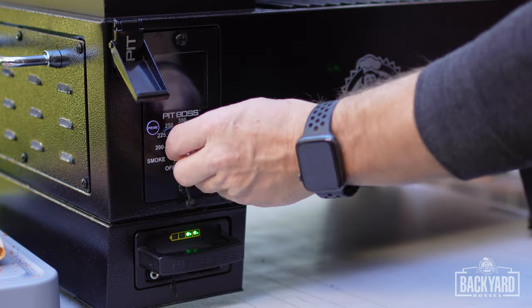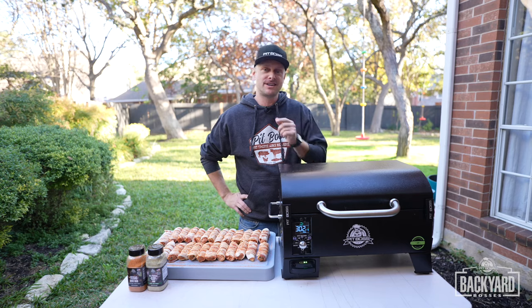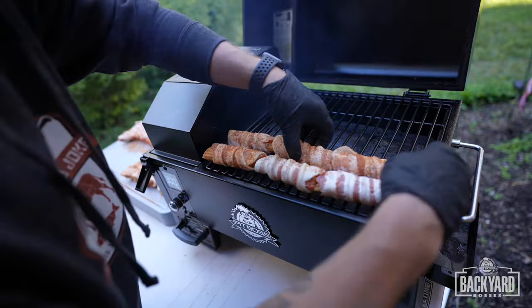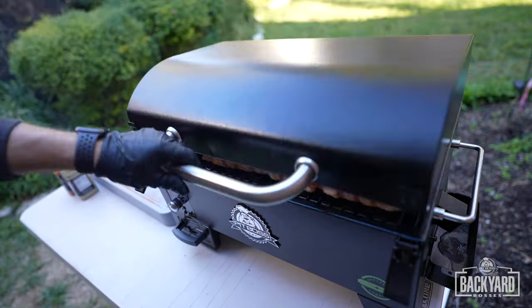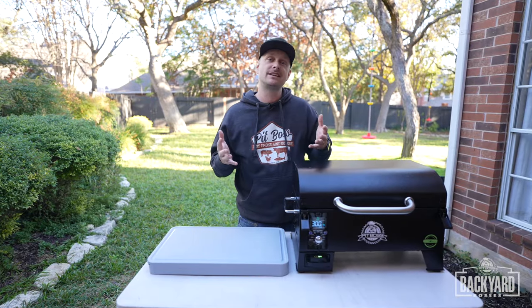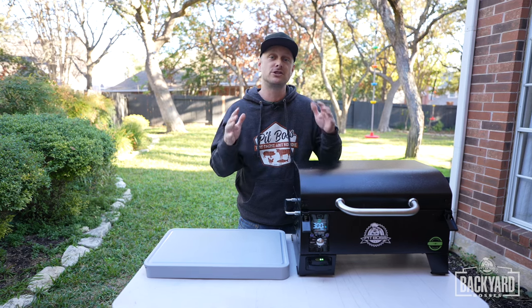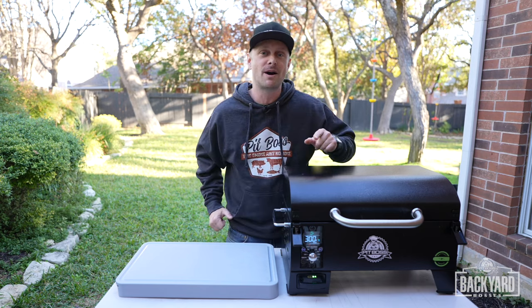Now let's fire up the smoker to 300 degrees. The smoker is at 300 degrees, now it's time to get these shotgun shells on the smoker. We've got the shotgun shells on the smoker. The cool thing about these is you can actually make them the night before if you do plan on tailgating. The smell right now is so amazing — we'll check back in one hour.